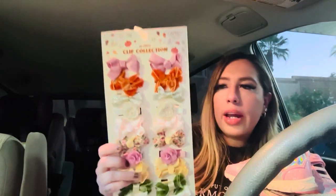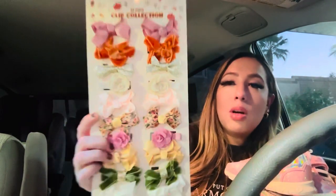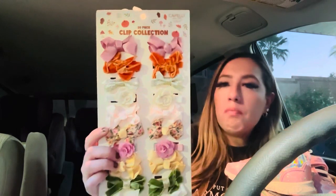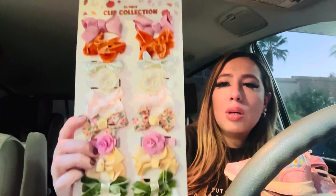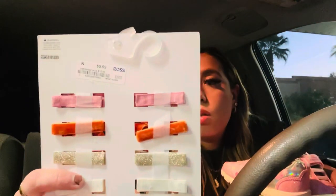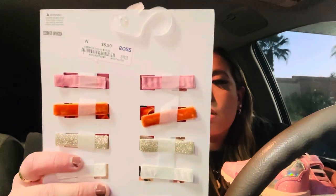We also got these little bows for my baby's hair. My baby was born with hair — my other two babies were kind of bald, but this one takes after her dad's side. So I said let's accessorize that hair. These were $5.99 for all of them — the pack brings 20 little bows. That's a very good price.